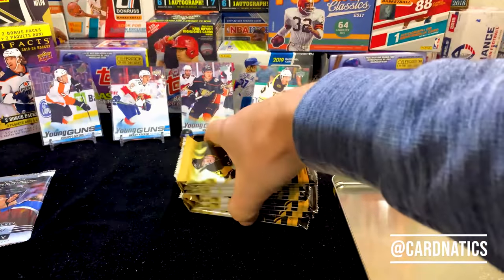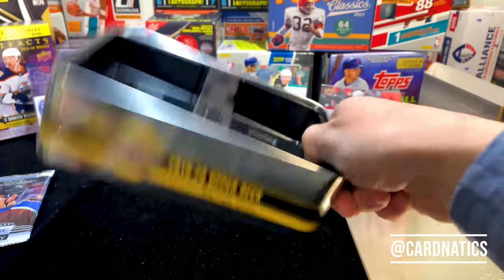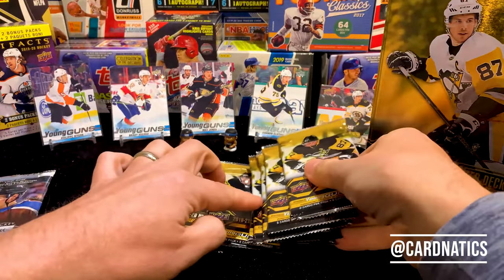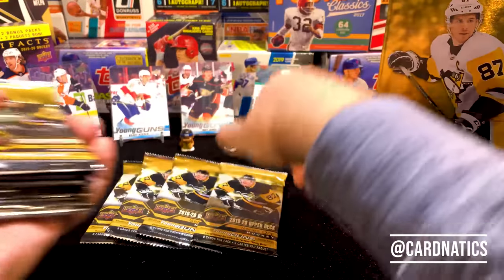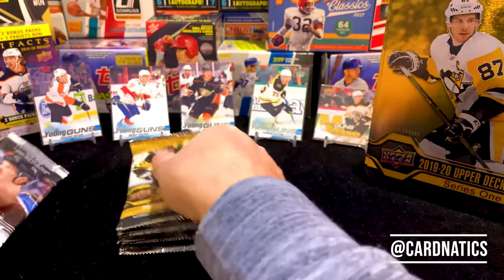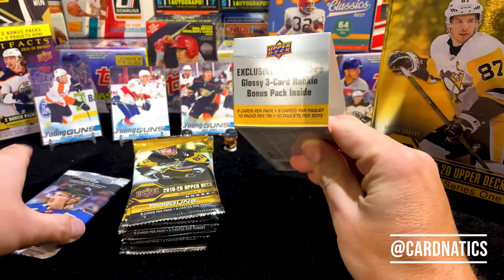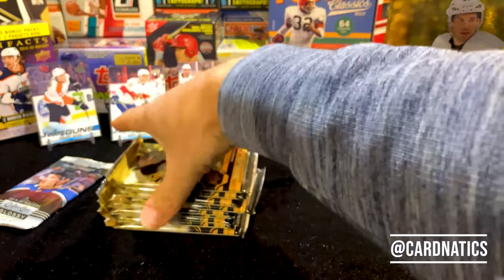You just put them right back in here when you're done — keeps them nice and safe in your Sidney Crosby tin. Let me count: one, two, three, four, five, six, seven, eight, nine — nine packs plus the O-Pee-Chee. It says eight cards per pack, ten packs per tin. I guess they're counting the O-Pee-Chee, so we should start opening these.